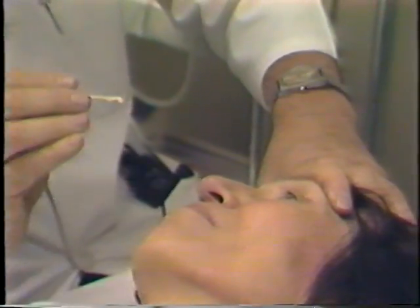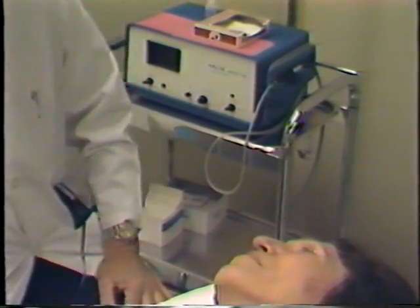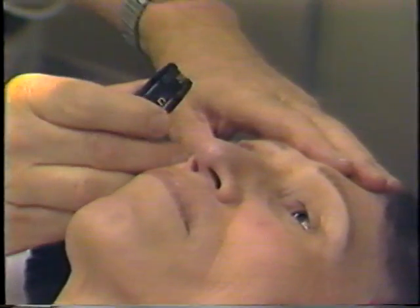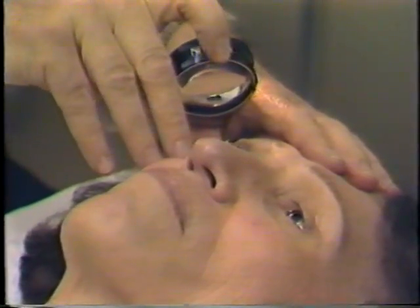Then the whole head is turned to one side to move the gas bubble away from the needle tract and prevent any escape of gas. Within a minute or two, the needle tract is sufficiently edematous to close the tract, and there's no more concern about escape of gas. The next instrument we reach for is the indirect ophthalmoscope for monitoring the patency of the central retinal artery.